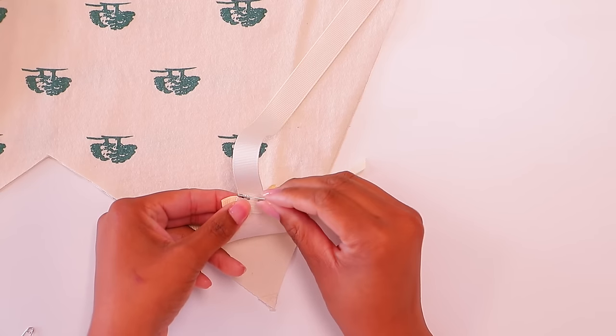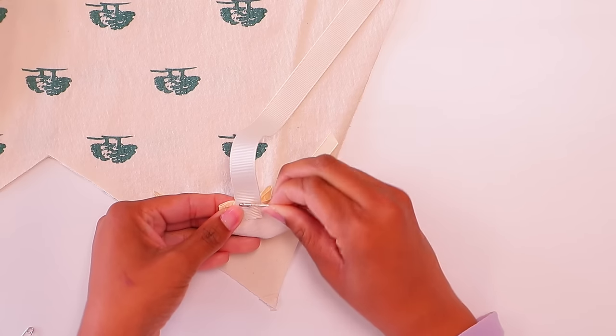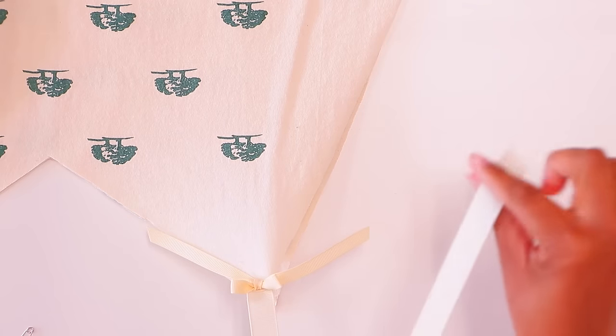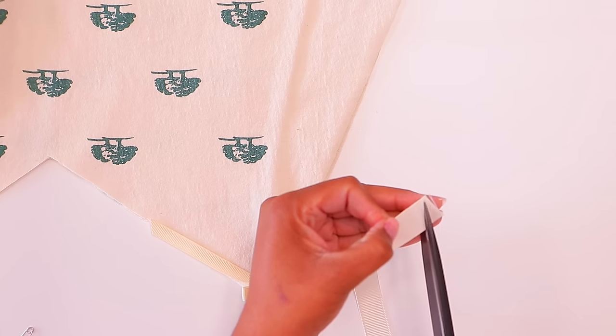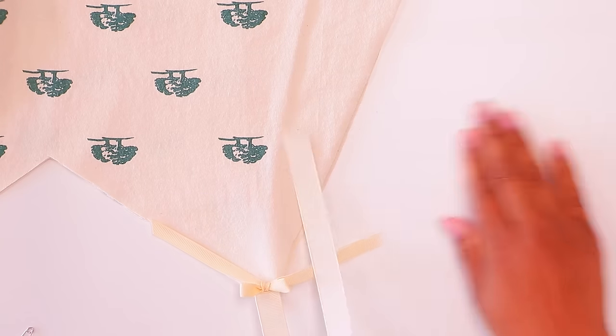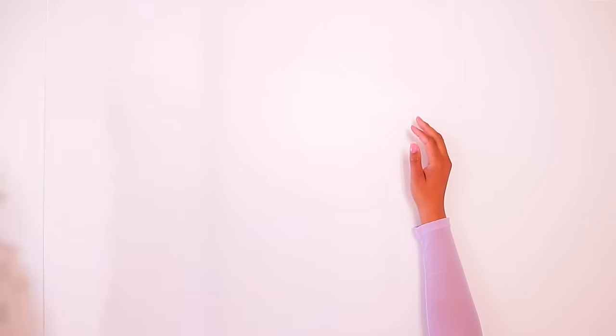Add the safety pin all the way through the ribbon, through the shirt, and through the bow in the front. When you tie it, these are going to hang down a lot more. Do that same thing on all of the edges and then you have a cute little tank top. We are done and we are about to style these — I cannot wait for you guys to see them because they were super easy, but that does not mean they don't have a big effect.